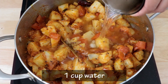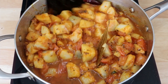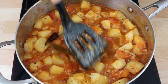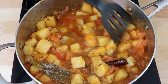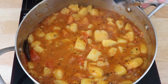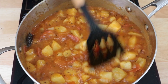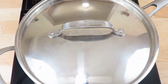Now we will add in one cup of water. We will mash up a few potatoes with the back of the spoon to help the gravy thicken up a little bit. As the gravy comes to a simmer, we will give it a taste and adjust the seasoning if required. Now we will cover and cook our beautiful Raswale Alu on low heat for about five to seven minutes.